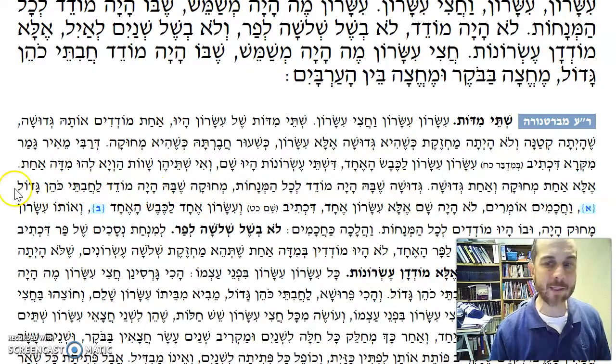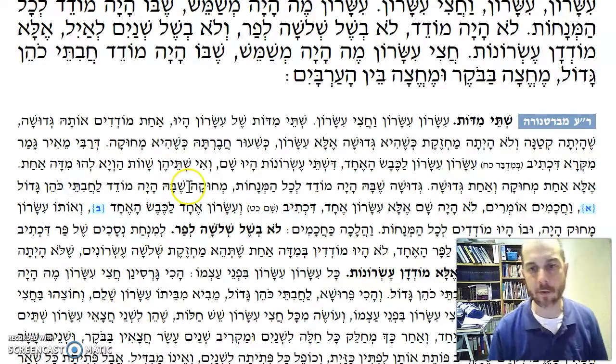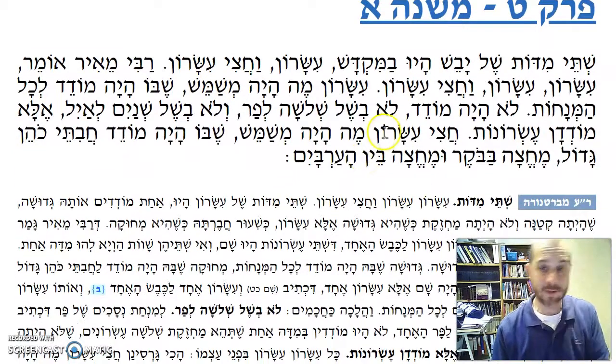Mechuka sheba haya mo'deh lechavitei — the chavitei, the fried offering, the korban of the Kohen Gadol. He said they would use the mechuk measurement for that. So he said you need two separate measurements based on the Pasuk. Chachamim disagreed, probably because of what I said — but who knows why.